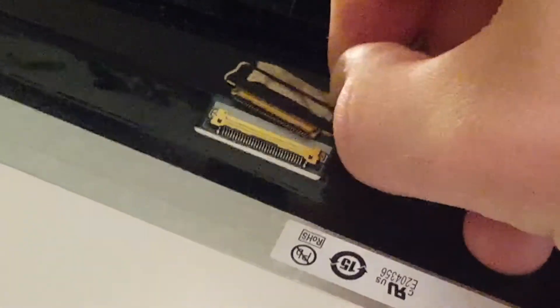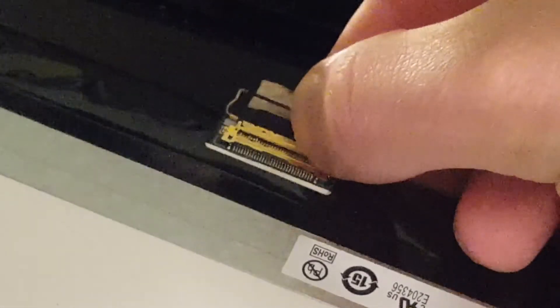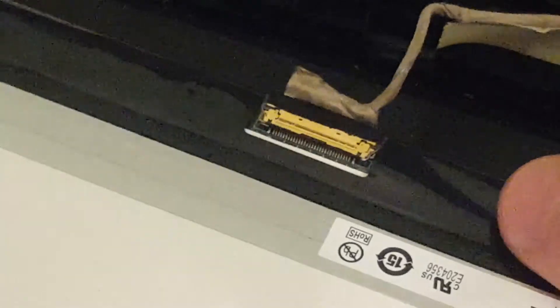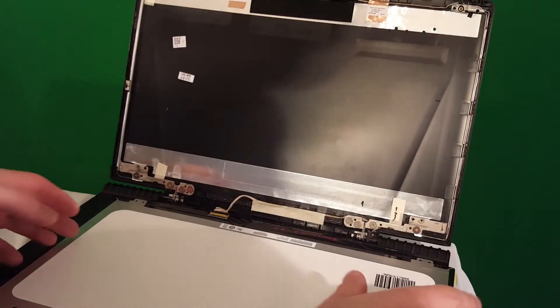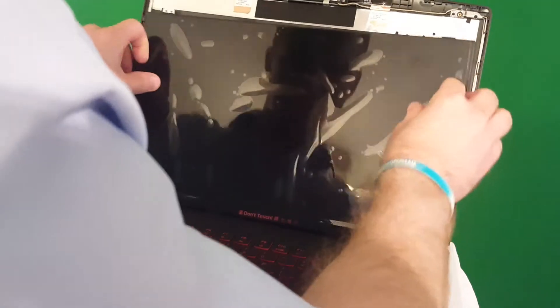Now take your new screen and slide it where the old one was. Take this little connector piece and very, very carefully slide it into the grooves — don't force it, go really gentle, just like that. Once it's in, take this little bar and press it down. Very, very simple. From there the new screen is fully attached — be really careful with it.